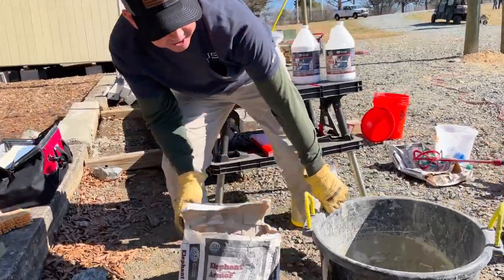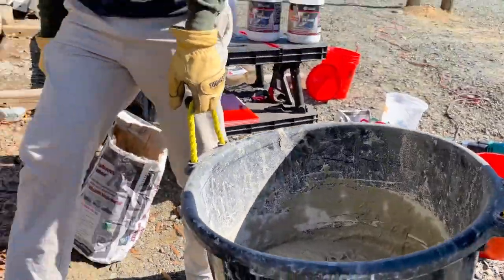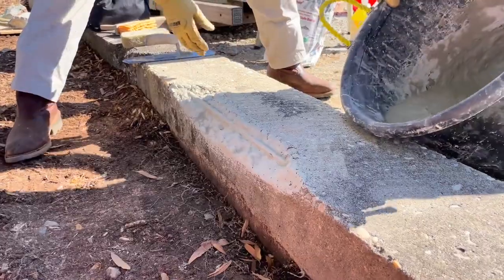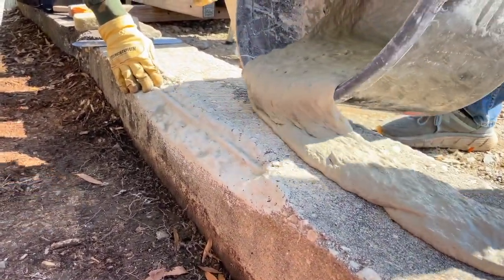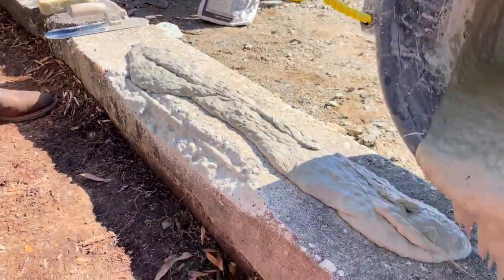We've mixed up a batch here and we're ready to apply it. We're going to take it over and pour it on the actual problem spot. What we have here is a concrete curb-type situation where we have some exposed rebar. We've primed it and we're going to pour this out. As you can see, it can be done without a form.